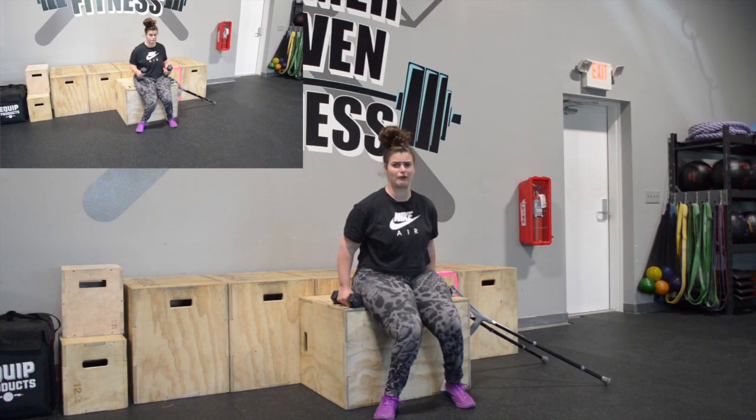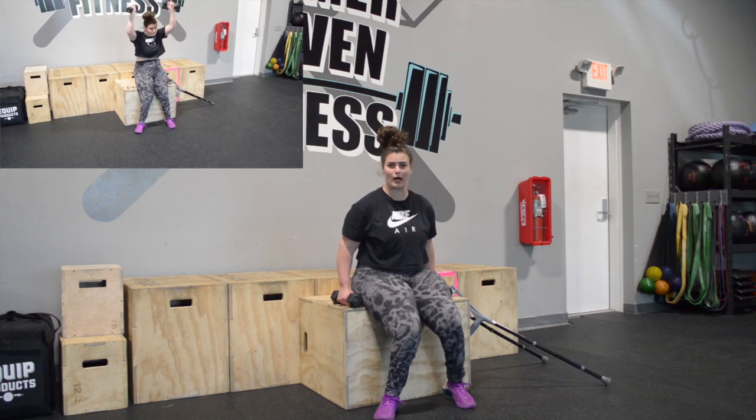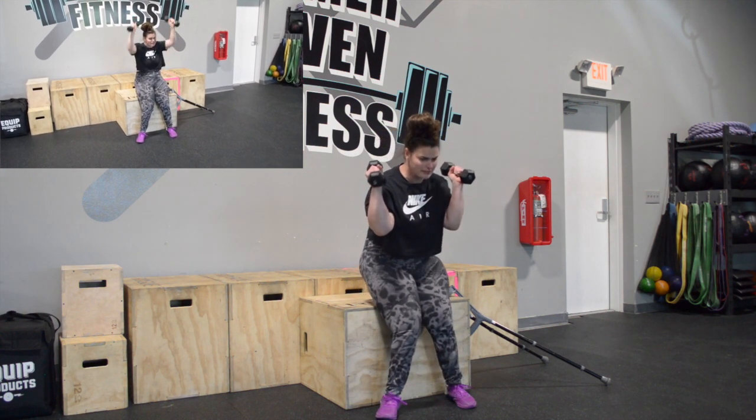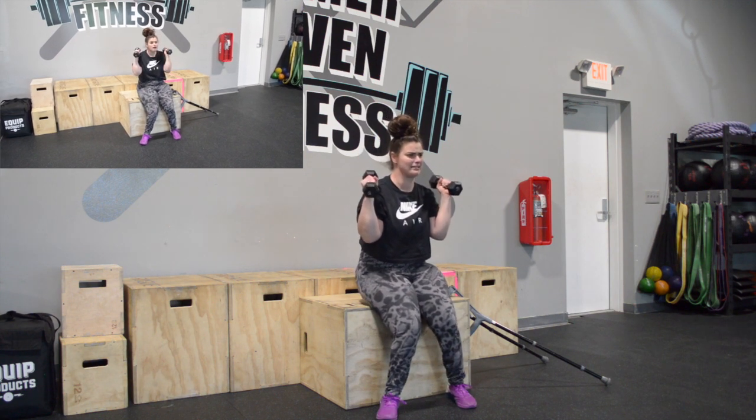The first movement we're gonna do is a thruster. For an able-bodied person, the thruster is going to be a front squat into a full extension press overhead. But for me, I'm going to be doing some sit to stance using these dumbbells. So I'm gonna bring the dumbbells to my shoulders, I'm gonna stand up to the best of my ability, press, bring it down, and sit down.